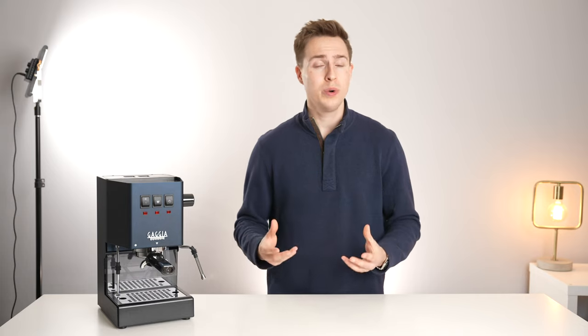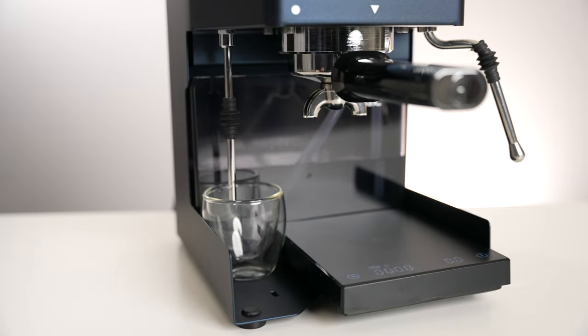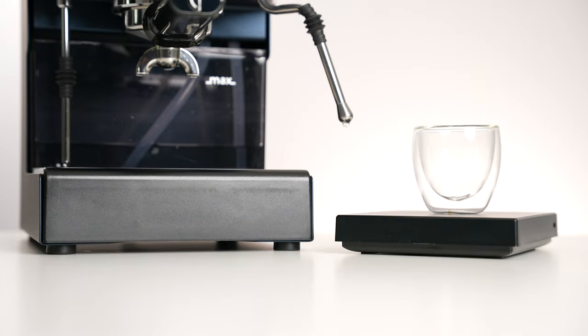It's not the most elegant solution but it is highly effective, allowing you to even use a thick scale like the Acaia Timor and a full-sized cup with room to spare. It just goes to show how thick the built-in drip tray really is.